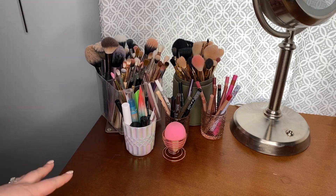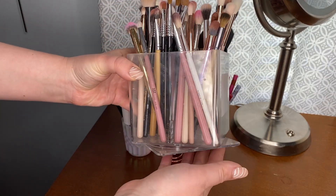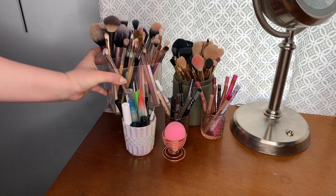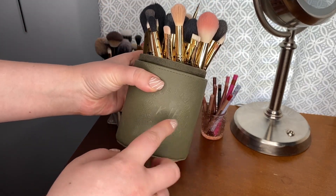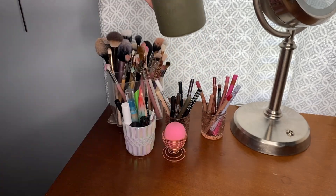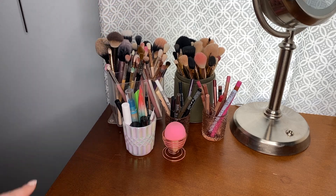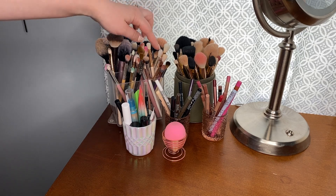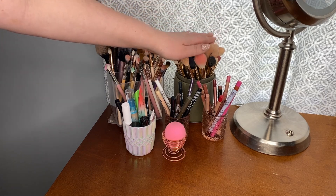On the left side of my vanity I have quite a few things on top. I have this brush holder that's kind of like a Lazy Susan — it spins and holds a lot of brushes. I also have this Spectrum XKJH cup which currently has all my Spectrum brushes in it. Right now I have them separated into eye brushes, face brushes, and all my Spectrum ones, and these are my most used ones.